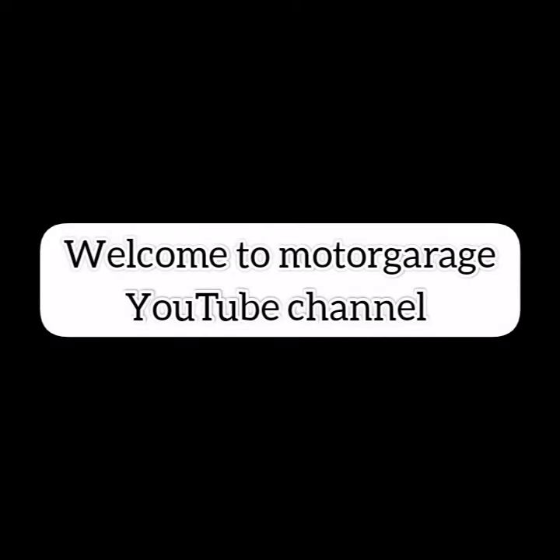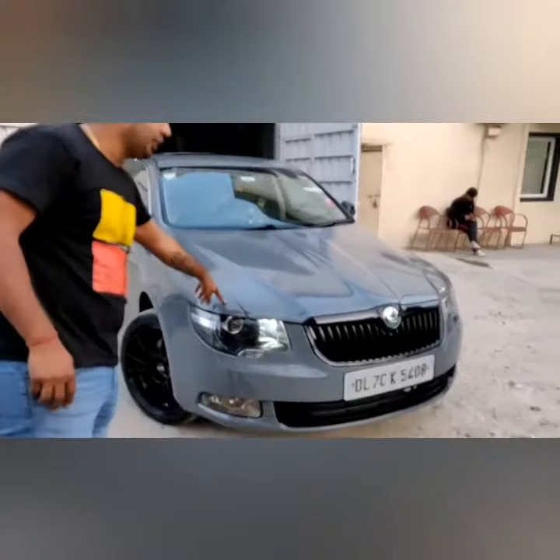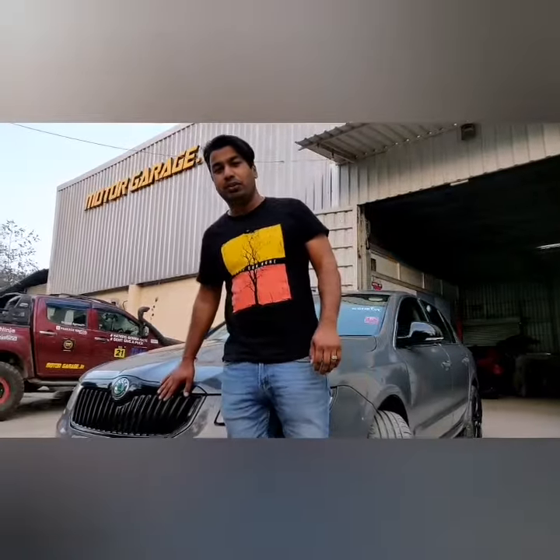Hello everyone. This is a Skoda Superb that we have wrapped today. This is a Nardo Grey wrap. It's a grille black and lower grille blackout. It's a 2010 model. It was a cherry red wrap before — now it's a Nardo Grey wrap.